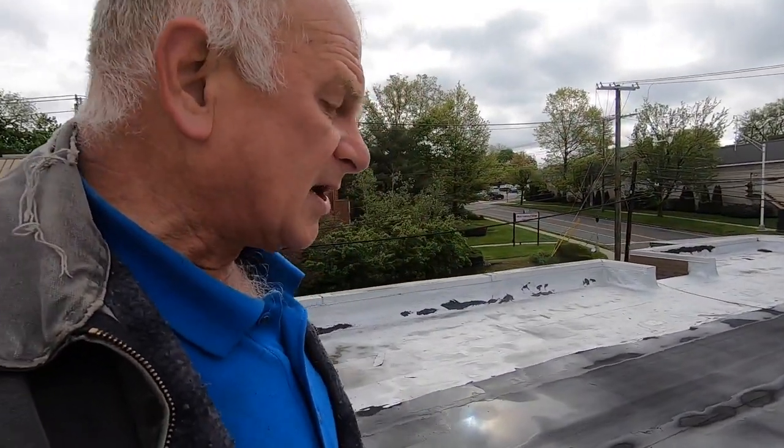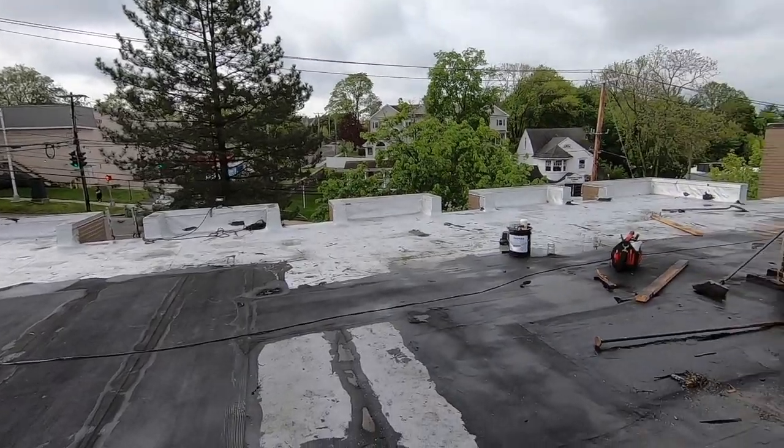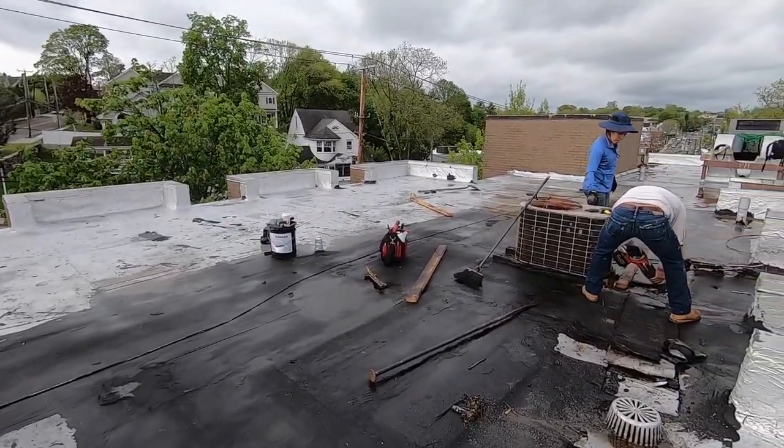I'm going to explain something to you. The maintenance guy does not know anything about roofing. Maintenance people don't necessarily know everything about roofing. They know how to do small things, but when it comes to a major issue, just like this roof, they've done so many repairs so many times and nothing works.